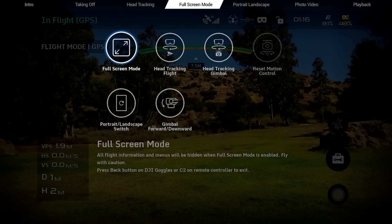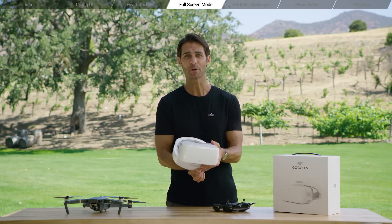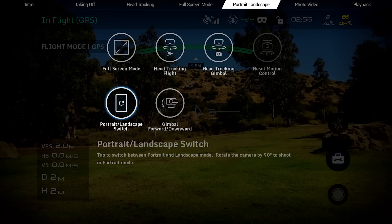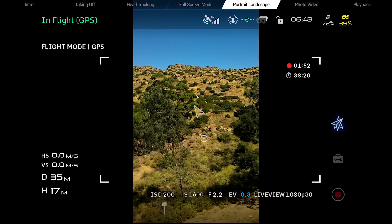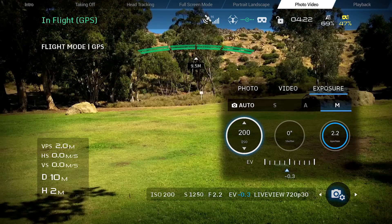You can also enter full screen mode from the shortcut menu. All flight information and menus will be hidden in full screen mode. Exit full screen mode by pressing the back button underneath the touchpad on the headset. Tap the portrait/landscape switch icon to switch between portrait and landscape mode. On the Mavic Pro, the camera rotates 90 degrees to shoot in portrait mode. Choose to shoot in photo or video mode by going into camera settings on the right, then swiping with one finger to select a mode. Tap and swipe the touch panel to adjust photo, video, and camera settings.